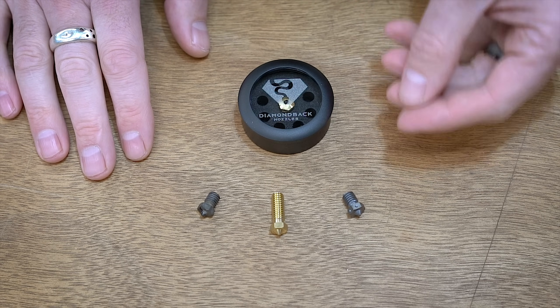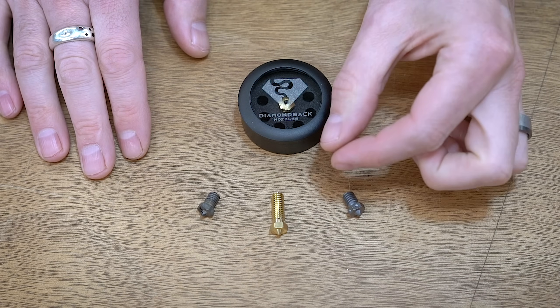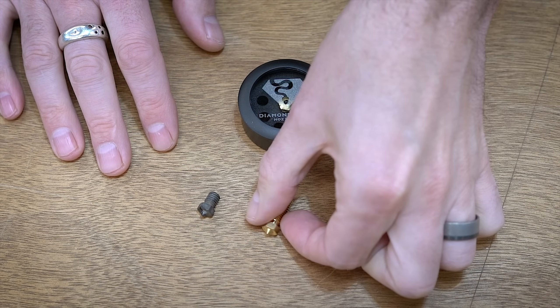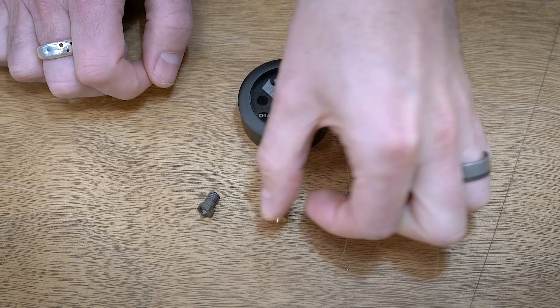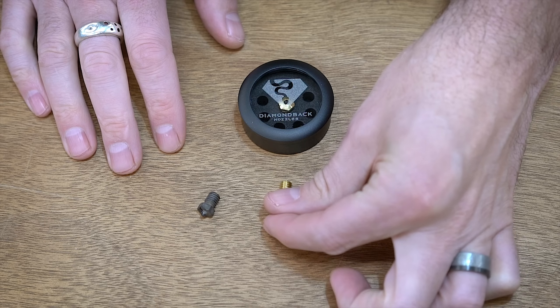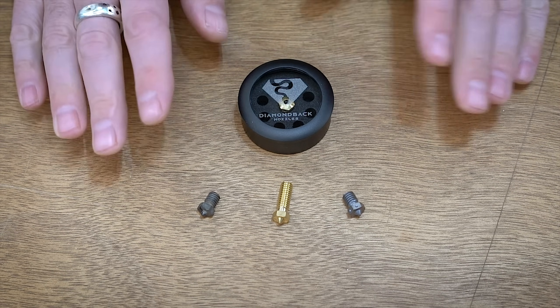That filament has some kind of abrasion elements inside of it, and when it runs through the nozzle it will just sit there and open up the diameter — basically just sands out the little nozzle tip, opens that up, and then the nozzle doesn't perform the same way. So you need to go with some sort of hardened nozzle that won't wear down the same way.